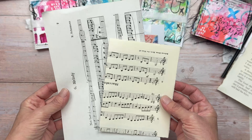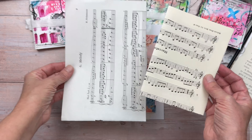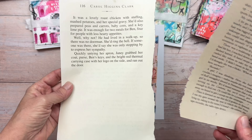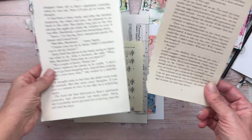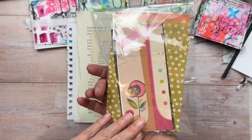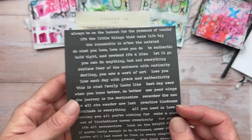You will get two pieces of sheet music — one is white, the other is vintage. A little difficult to see on the video but there actually is quite a big color difference. You will also get two sheets of pages from a book — one is white and the other is more vintage. The vintage one also has a larger text. You'll get a pack of 10 pieces of scrap papers with different colors, which will be great for our backgrounds.